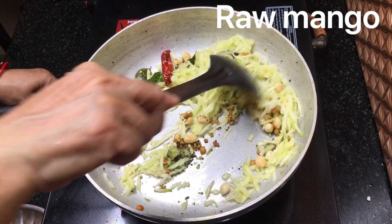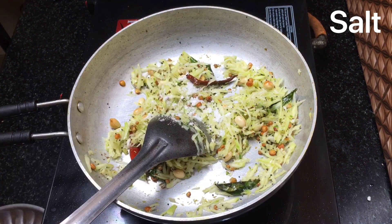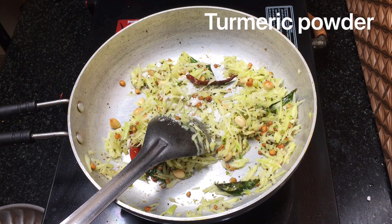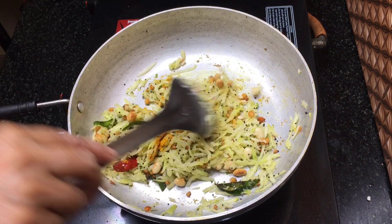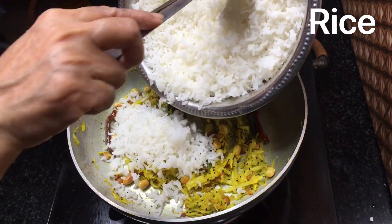Let's mix all the ingredients in the same way. Now we have to put a mango in the pot. After the pot, add salt and 1 cup of salt.